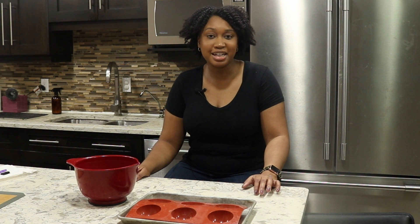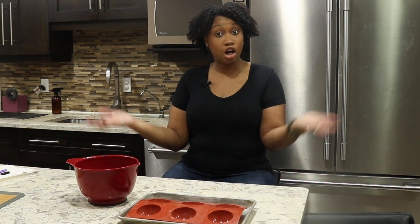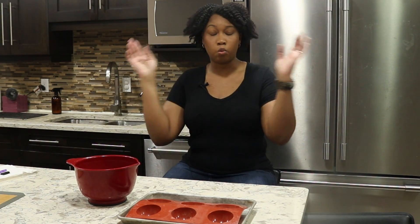Hi everyone, welcome back to my channel. My name is Devanie, and today I'm going to be making hot chocolate bombs. But before we get started, please hit that like and subscribe button. Here we go. Everyone's seen hot chocolate bombs lately — they're the most popular thing on Instagram and TikTok. They're expensive, and I wanted to give them a try without spending five dollars, so I'm going to make them for the first time and bring you along for the ride.